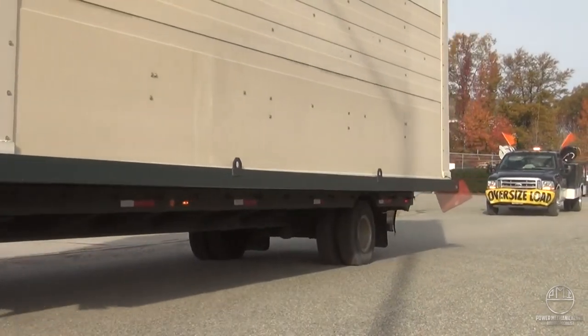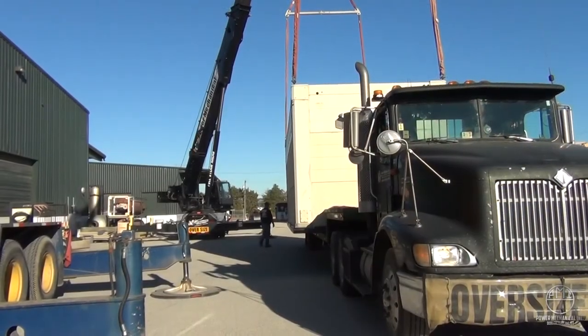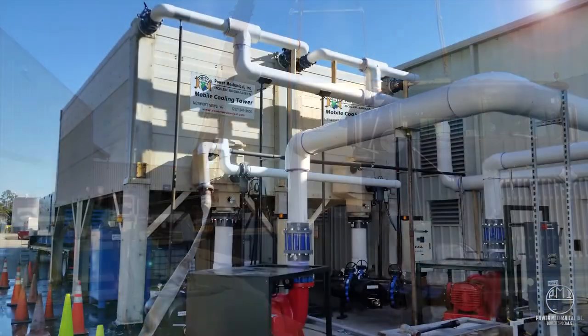Now you can see what to expect in the parking lot upon delivery. Let's go ahead and get this tower put together.